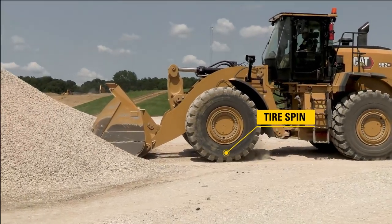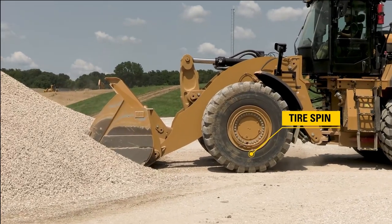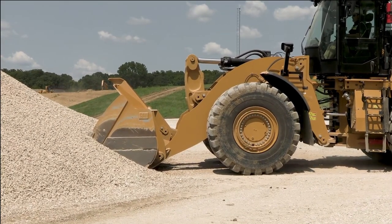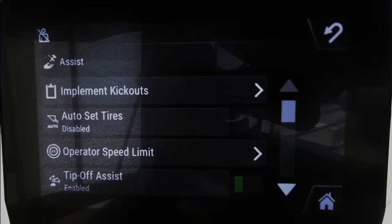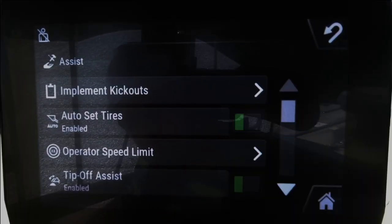I've entered the pile — you'll notice my left tire wants to spin because I have not given that lift command to help set those front tires. Now I'll turn Auto Set Tires on again. We can also do this from the application profiles.